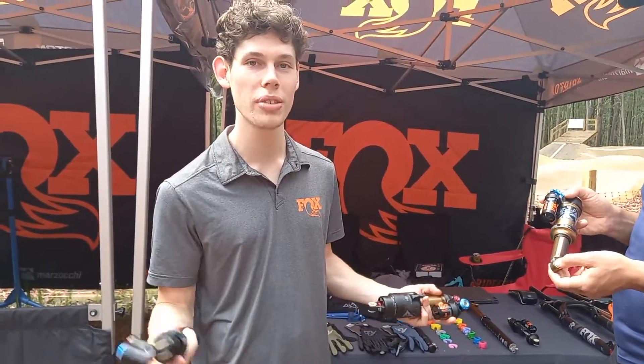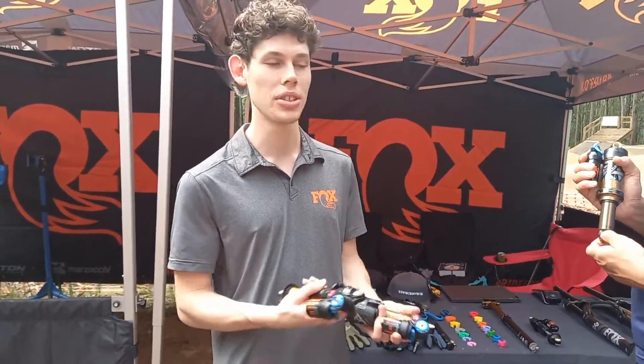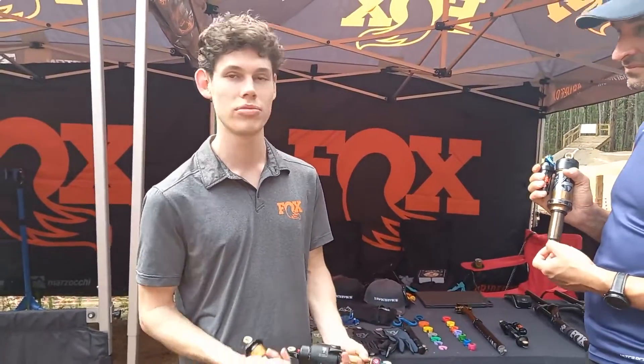We're here at pretty much all the New South Wales events — just come and say hi. We can do a setup for you, just talk it through.